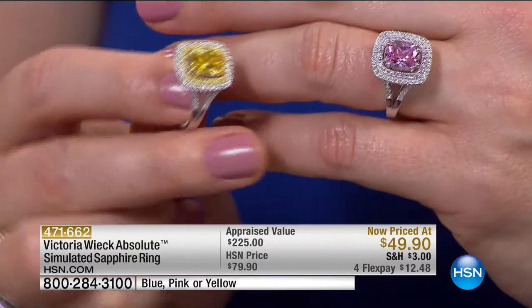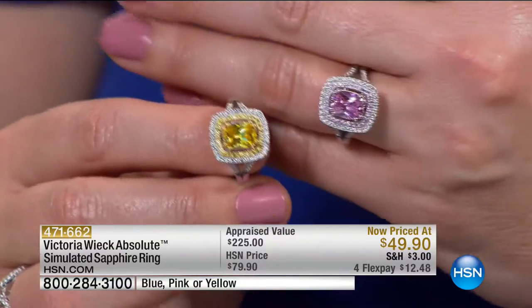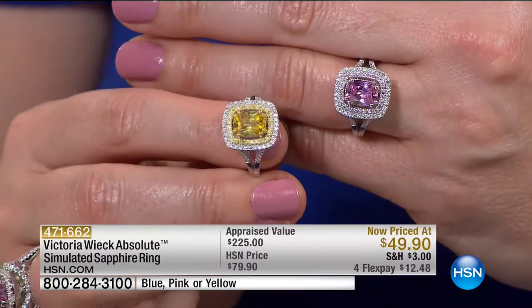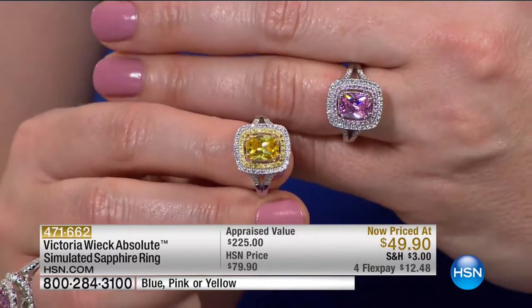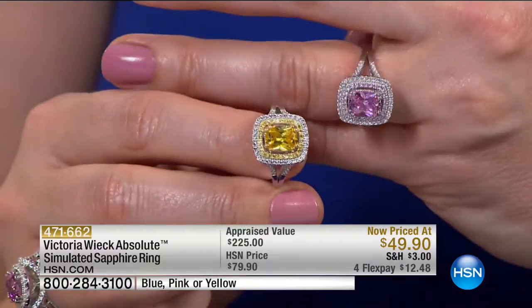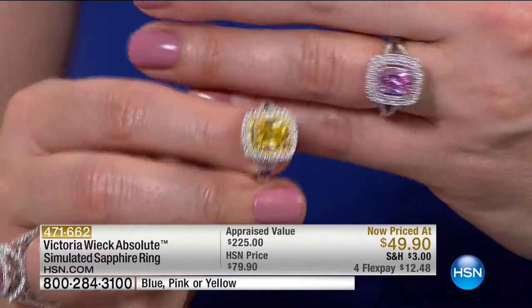If you've always wanted to know what it feels like to own a pink or yellow diamond, don't get a mortgage — get this, because that's what it would take. At $49.90, try this at home and see if you love it before you invest that kind of money. You have a 30-day money-back guarantee. We are one of the largest gemstone retailers in the world, and our quality assurance is incredible — they meticulously go through every piece.